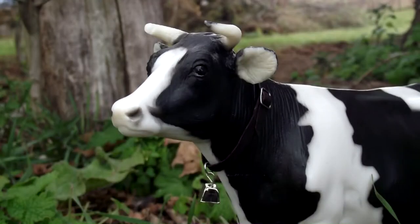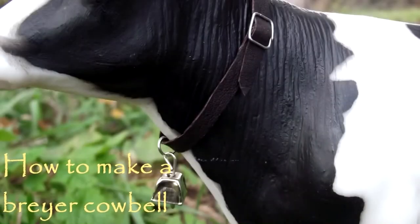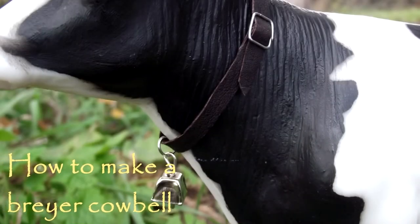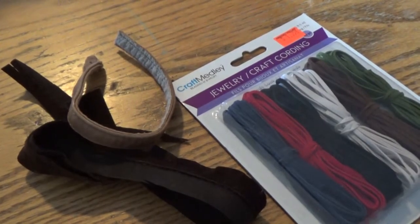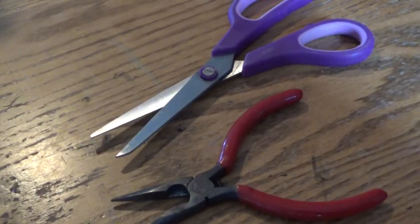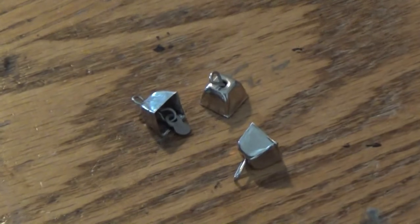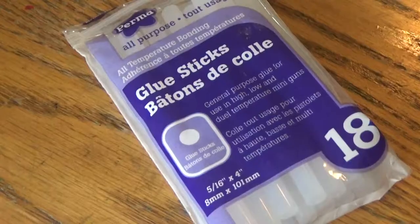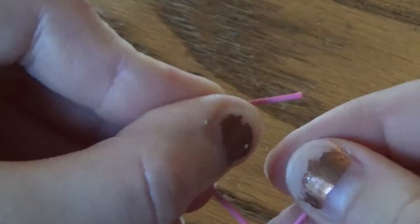Hello everyone! In today's video I'm going to be making a cowbell collar for my Briar cow, but you can make it for any cow you'd like. The things you will need are some pieces of leather or leather cording, a paper clip or wire, needle nose pliers, scissors, little bells that you can find at the craft store or sometimes the dollar store, glue, and a jump ring.